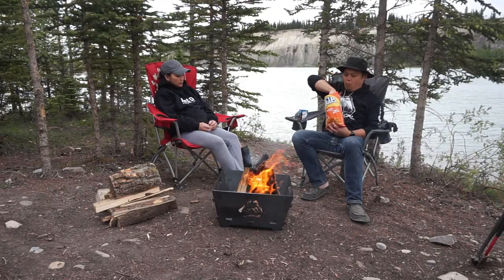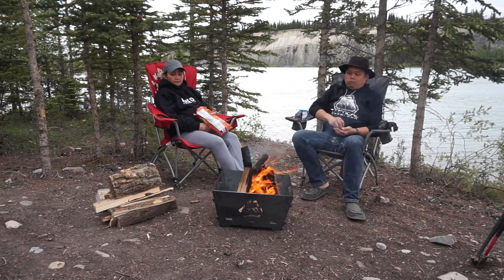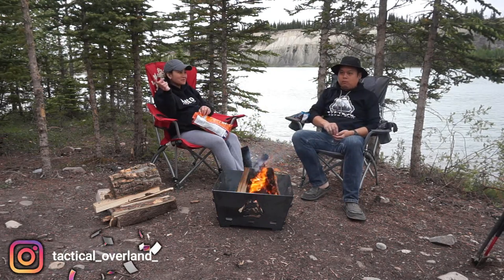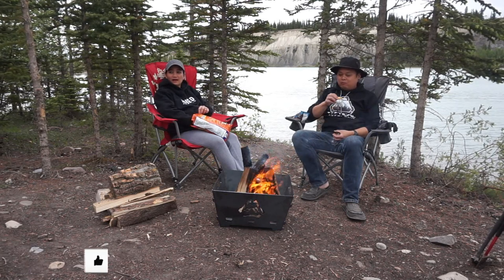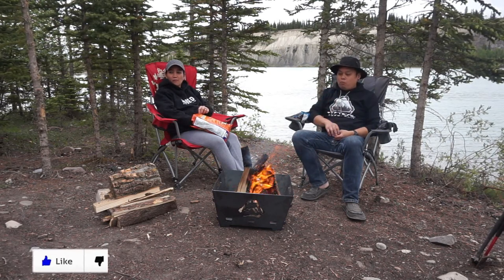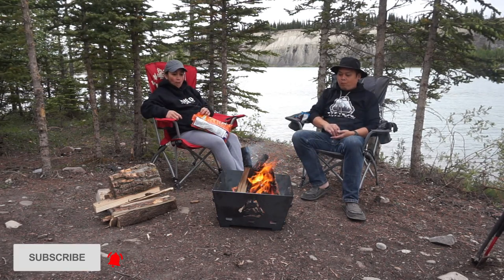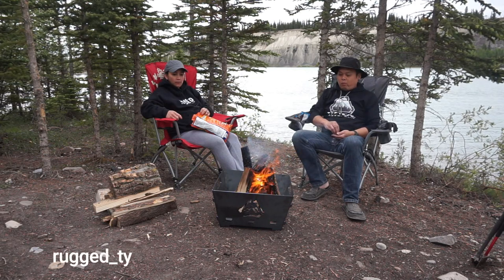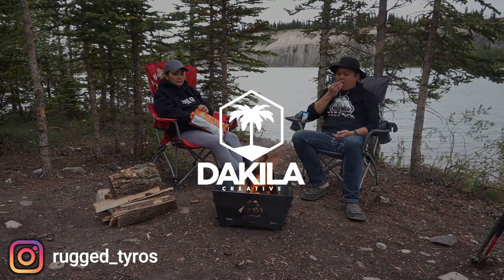Thank you to Tactical Overland for sending me all the sweet goodies. Check them out — tactical_overland_ only on Instagram. If you liked this video, go ahead and hit that like button. If you haven't already, hit that subscribe button and that bell icon for more notifications from the Rugged Tyros, only here on Tequila Creative. Thank you guys for the support.